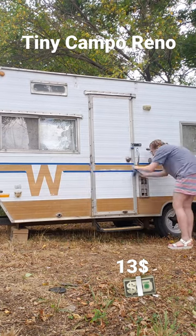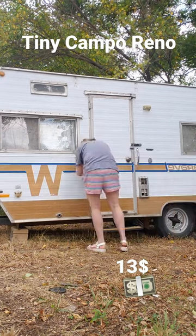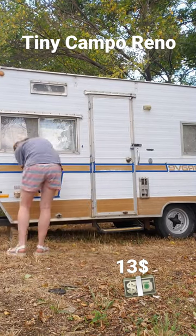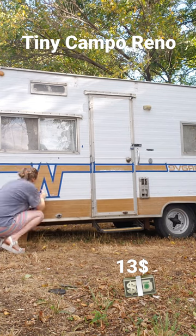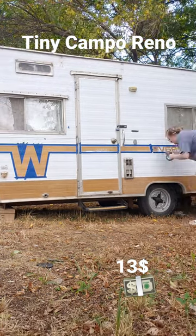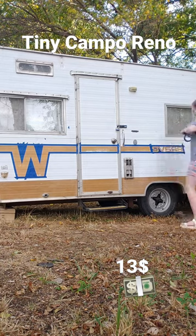Here I'm just taping off the letters on my camper trailer so that I can repaint them. I'm not going to repaint them the same copper color — I'm going to go with a sort of coral pink on this one. If you want to see me peel it off, I will upload that video as soon as possible so you can see what that looks like as well.